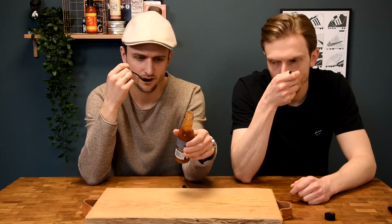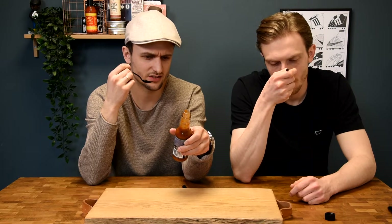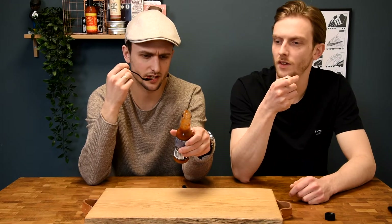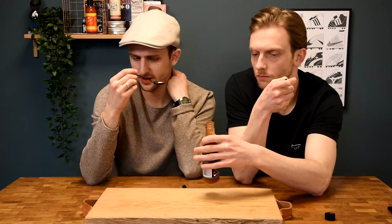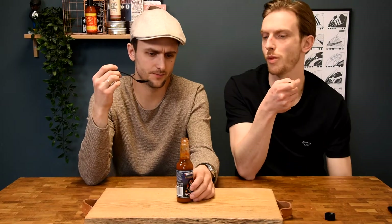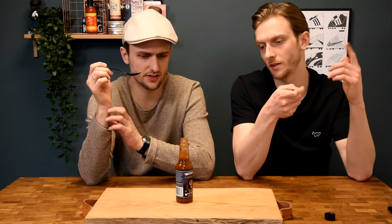Yeah, you can really smell the super hot in this one. The ghost pepper — you can smell that one. Yeah, it's just the combination of the peppers which is really dominant. For me it's really the ghost pepper that I smell. I can't really smell the jalapeño or the scotch bonnet. You can also pick up the apple cider vinegar and the garlic a bit. It smells like a ghost pepper sauce with vinegar. Let's see if we can also taste the other peppers and the chipotle.